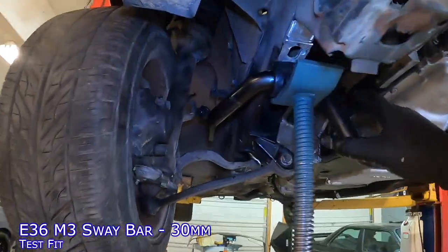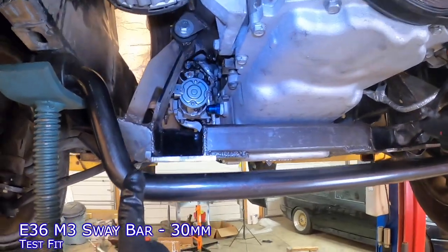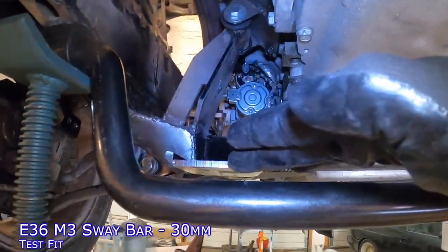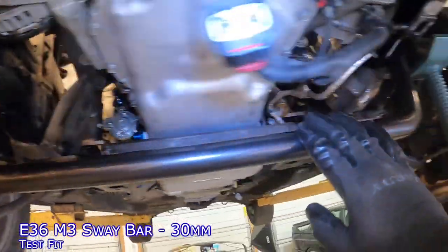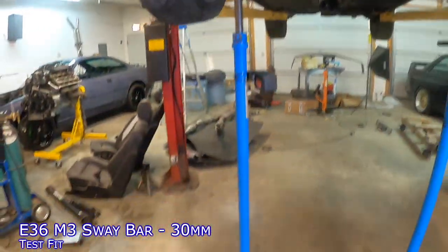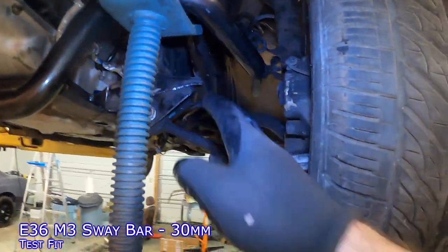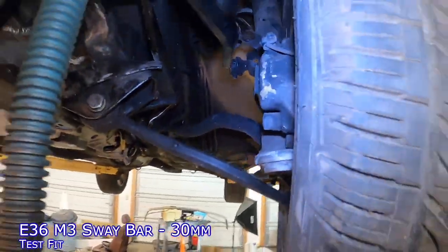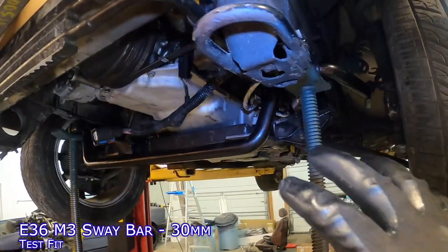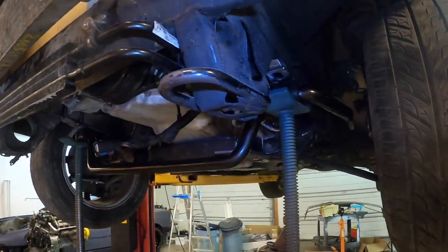With the E36 M3 sway bar, I'm trading one evil for another. I have it hooked in here, but it is quite low — you can see how low it is compared to the lowest point on the car, which is where the steering rack is going to mount underneath. So this is actually going to be the lowest point in the car, which is why I had gravitated toward the E46 M3 sway bar. The E36 bar is certainly less narrow and I think I might have no problem getting around the brakes, but I want to try one other sway bar to see if it makes any meaningful difference between the two.